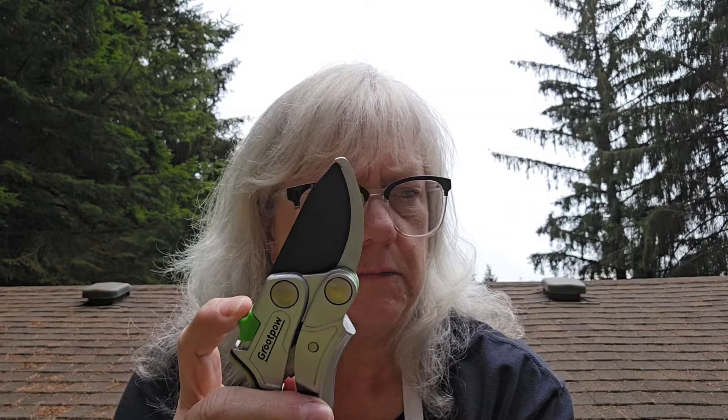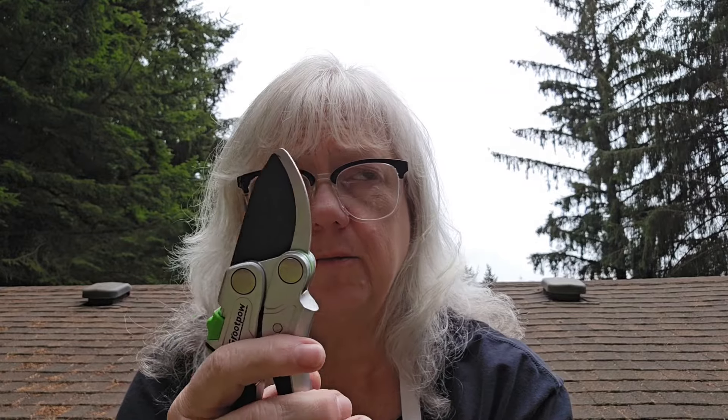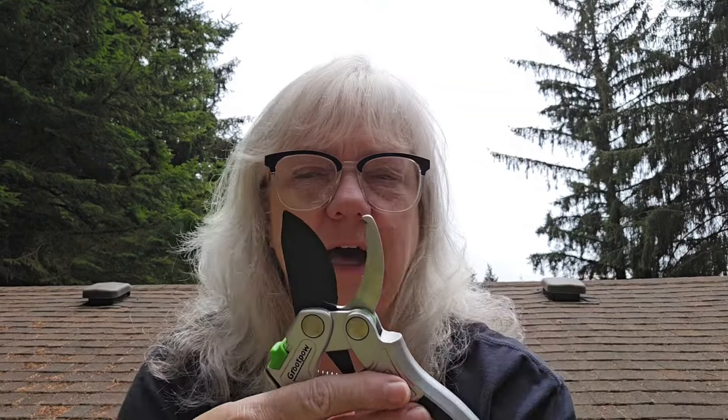I cut some twigs in my huckleberry bush with it. But here I am over at my little area by the chicken coop where I have flowers and herbs. My parsley has bolted, so I need to go cut those off. I'm going to use these — they don't have to just be for something heavy duty.